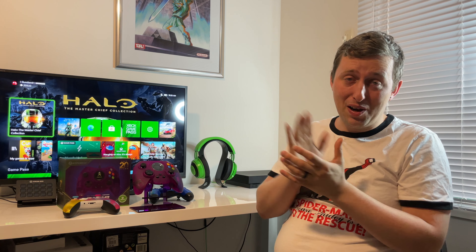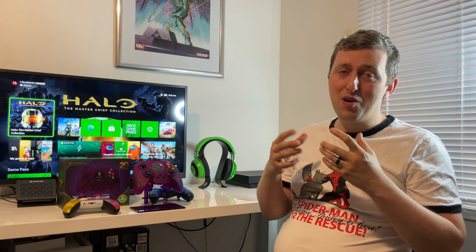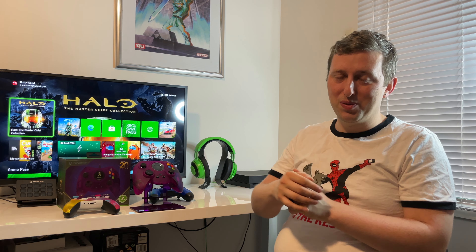Well guys, this is Gundam Master Gaming with another video done and dusted. If you haven't subscribed, please consider doing it — I really want to hit 5,000 subs this year, that's my big goal. As always, don't forget to subscribe — see you later!